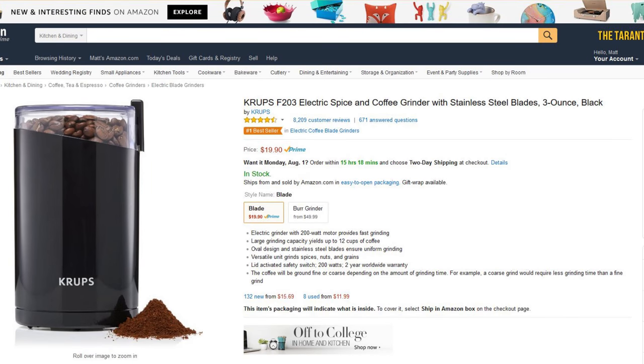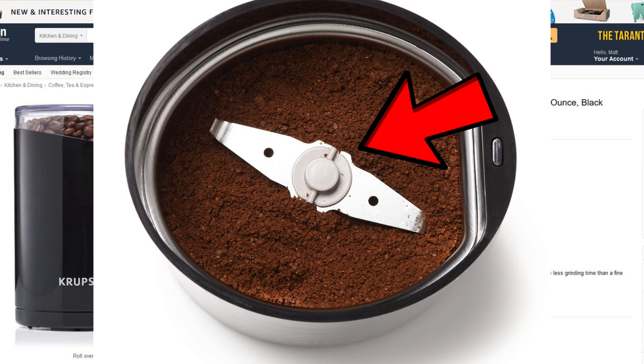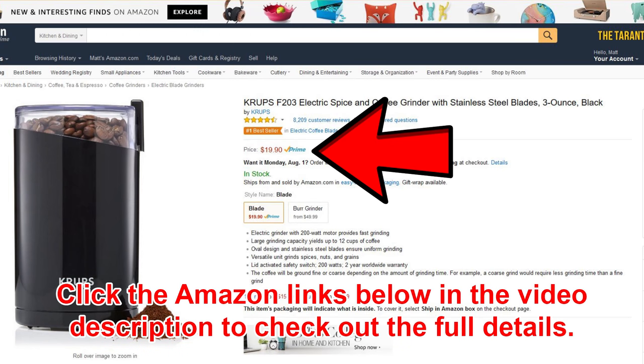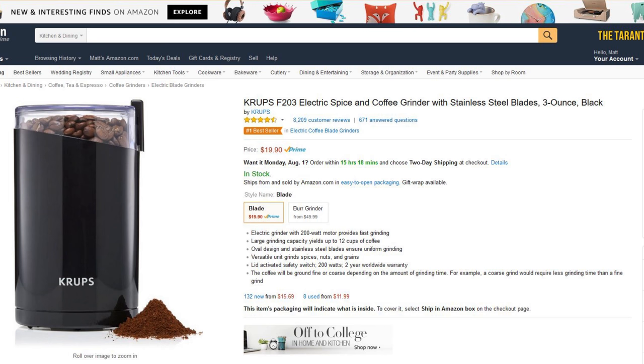So number one, we've got this Krups Electric Spice and Coffee Grinder. This is just stainless steel blades — it's not a burr grinder. You can see if you look at the top it's very similar to the coffee grinder I have, the Hamilton Beach. It's $19.90 — pretty good deal. It's got eight thousand two hundred and six reviews, four and a half out of five stars. Very good. It's the number one bestseller.